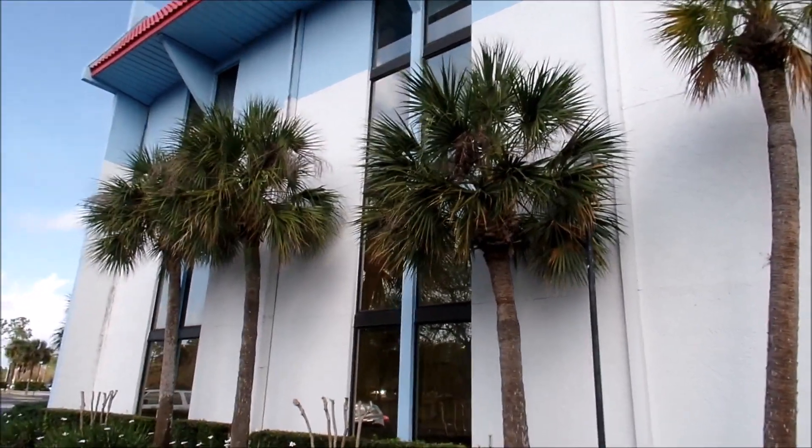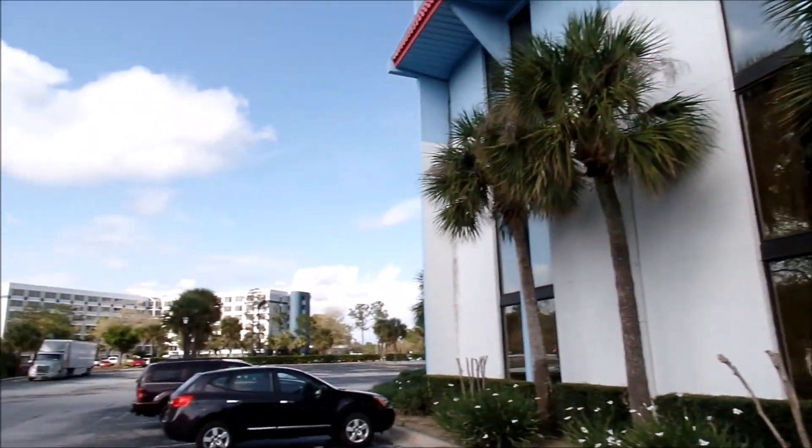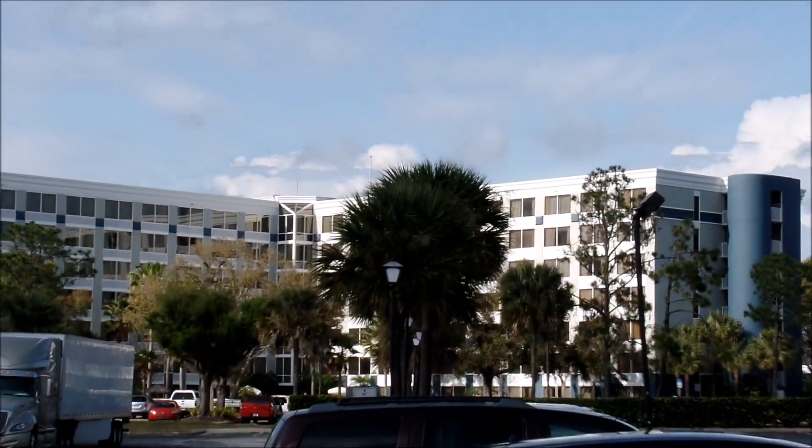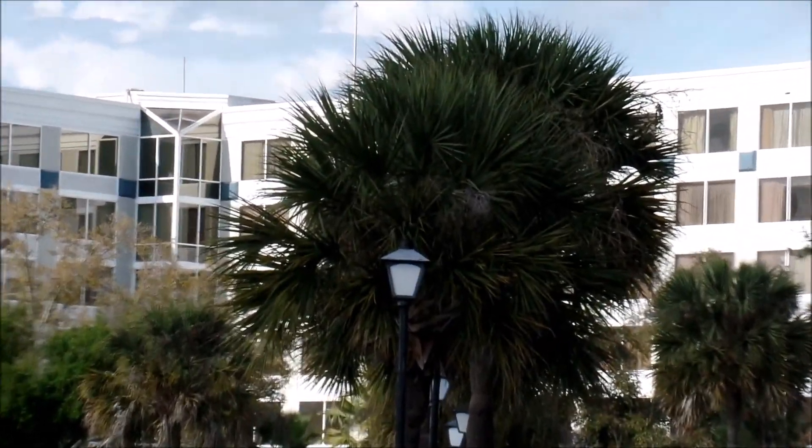Here we go. I'm walking around the hotel right here. As you can see there's another hotel back there. I'm going to zoom in so you can see how far it zooms. It has a 41x zoom capability, so you can see we can really get in on stuff there.